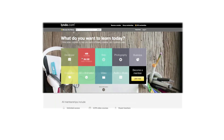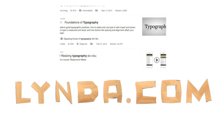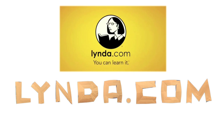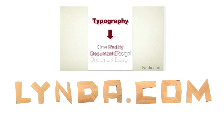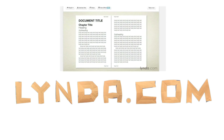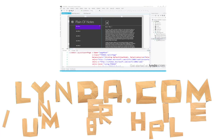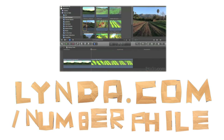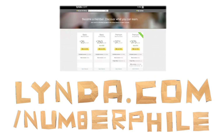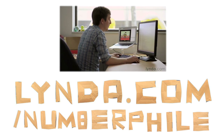We'd like to thank Lynda.com for supporting this video. Lynda has a huge range of video courses — I came across some great ones about typefaces and typography, including one called 'The 33 Laws of Typography' which has gone right to the top of my watch list. Whatever you want to learn — creative, technical, or business — Lynda will have something for you, with over 3,000 video courses and 100,000 tutorials. Sign up now for a free 10-day trial at lynda.com/numberphile.